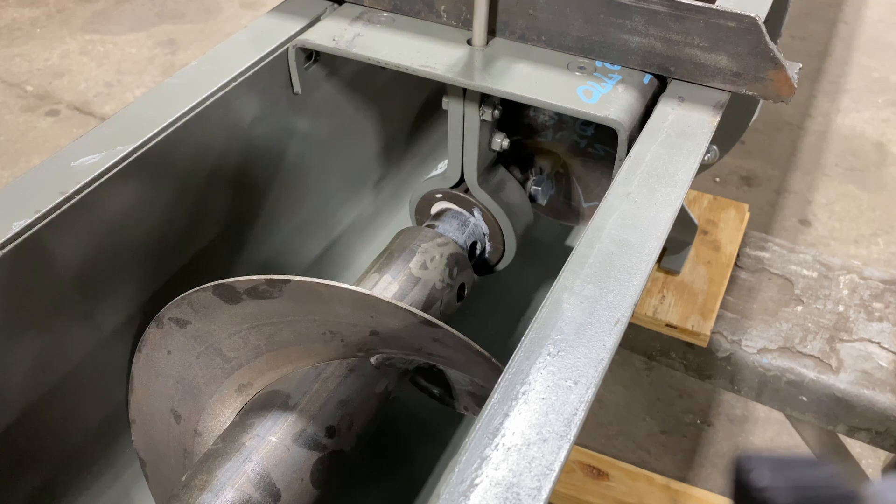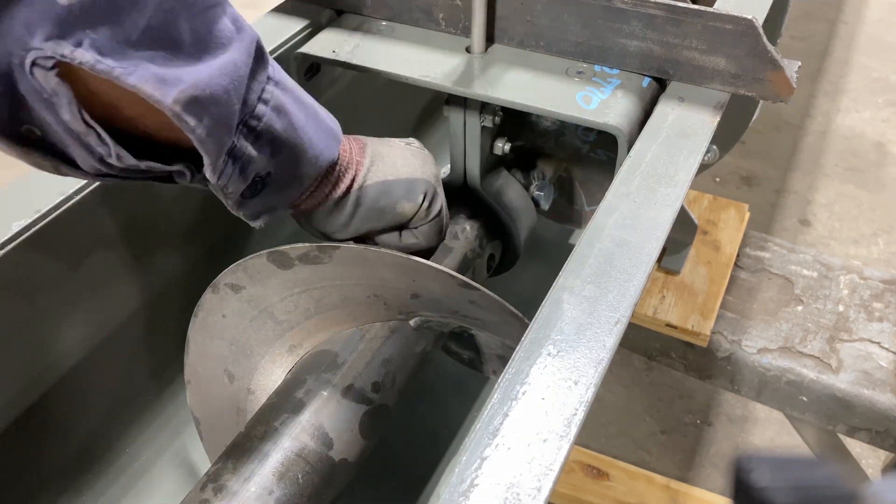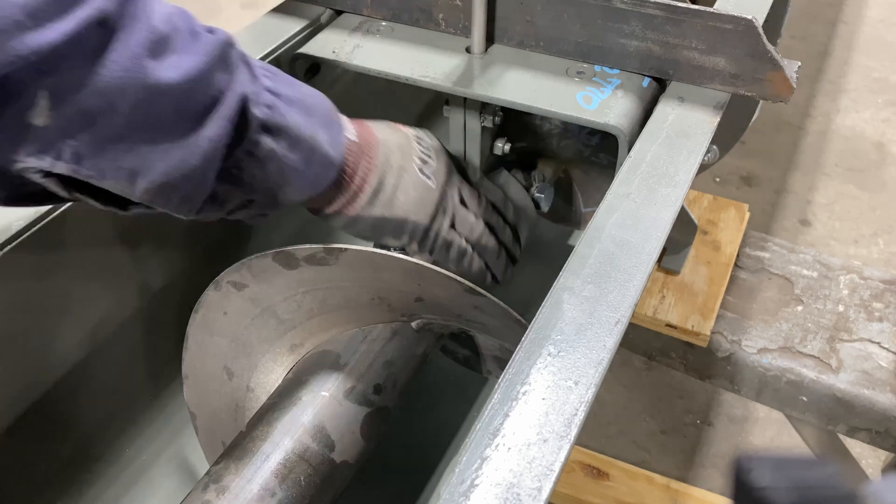Tighten all hardware to the torque settings specified in the KWS Operations and Maintenance Manual.